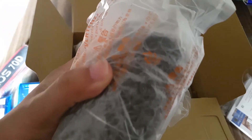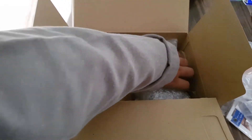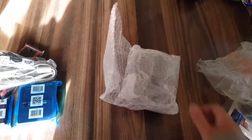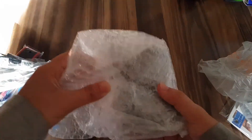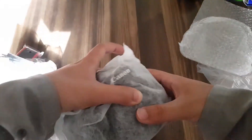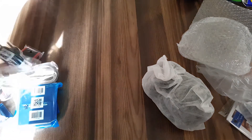This is the kit lens, and this is the camera — let me get it out. Let me put the box aside and remove the bubble wrap from the camera, and then let me put the camera on the table and show you guys everything.